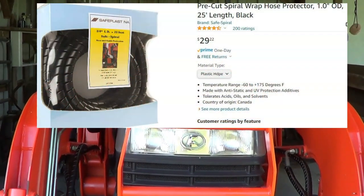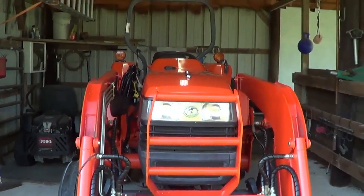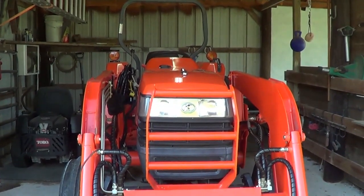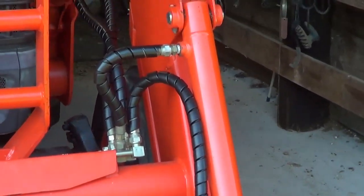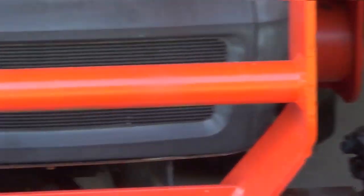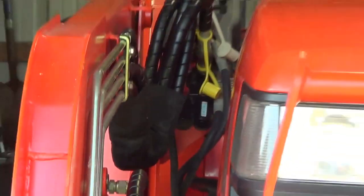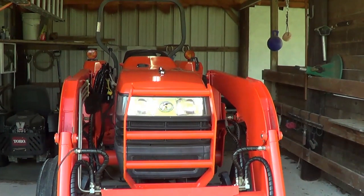So this is how much I have left out of 25 feet. Hopefully that will give me better protection from branches and things hitting and puncturing the tubes. It's UV resistant so it'll protect the hoses from the sun rotting them out quicker, and if I hit a tree it's less likely to puncture a hose if it hits that hard plastic first. It was a fairly easy job — I worked maybe 15-20 minutes earlier and came back and finished it in maybe 30 minutes.